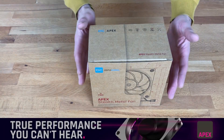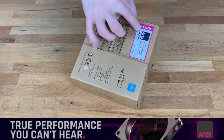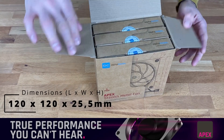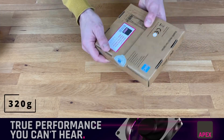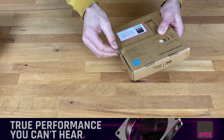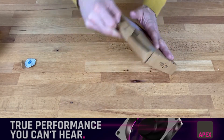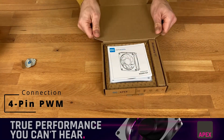The first thing you can see is that this fan comes in a very big box, and that's because this is a three-pack. If we open it, we have three fans inside, and every single fan is packed in a very stable box. To open it, you just need to remove the sticker and then go inside.